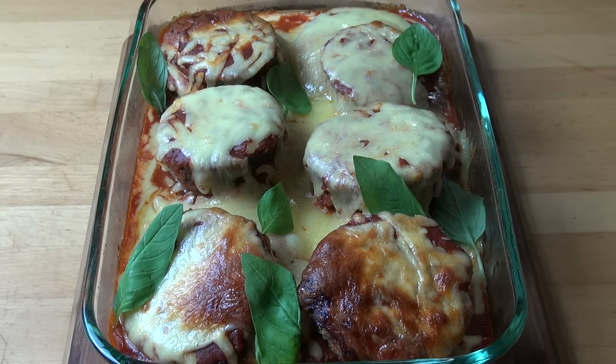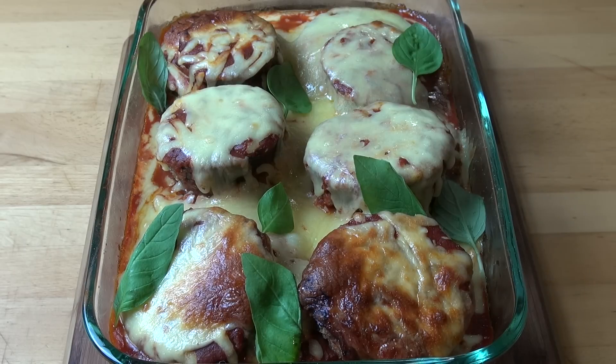And here we have our completed eggplant parmigiana fresh out of the oven. I've just scattered over some fresh basil leaves and this is ready to go. All you need is some steamed vegetables or a fresh salad on the side, and you've got a fantastic weeknight meal.